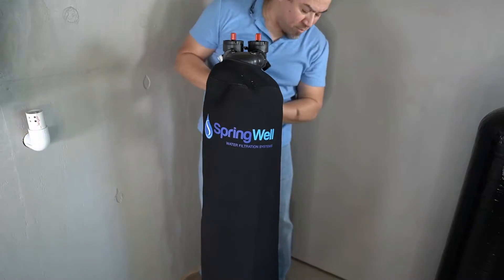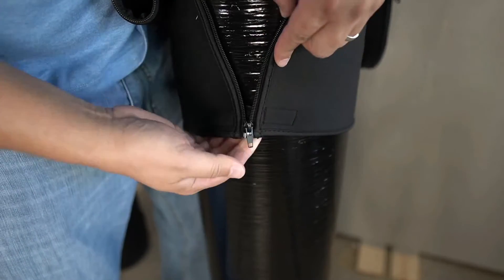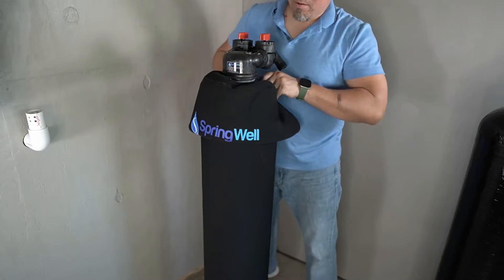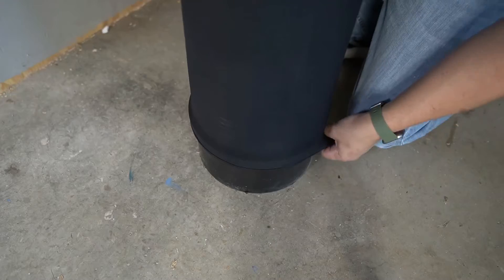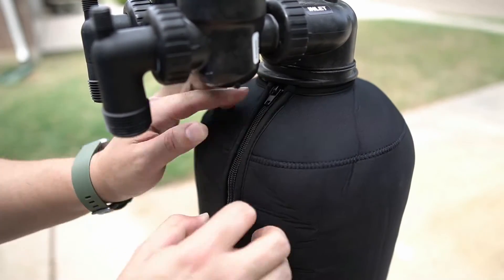The neoprene covers that came with your tanks can now be placed. There is a velcro strap to hold it together to allow you to catch the zipper. Slide the cover downwards as you zip the zipper. The cover will be pulled over the boot at the bottom of the tank. Repeat this process with both tanks.